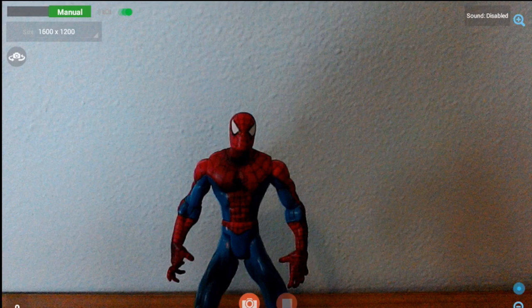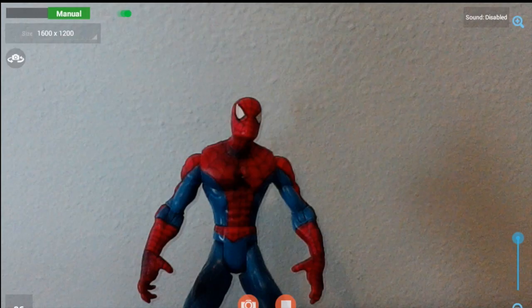You can see that I have my Spider-Man action figure here ready to go. If I'm ready to take a picture, I just click on the camera button, move my Spider-Man figure a little bit, take another picture, move him a little bit more, take a picture, move him some more, take a picture. When I'm finally finished taking all of the pictures that I want, I click the Stop button.